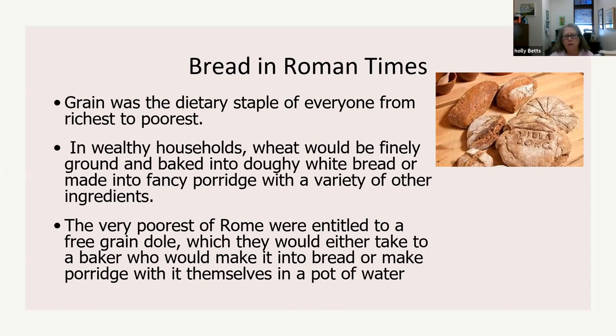The very poorest of Rome were entitled to a free grain dole. They could take sacks of grain to a baker to make bread, or make porridge with it themselves. They received 60 pounds of grain — enough to feed a man and his wife — once a month. The grain was imported from Egypt under Claudius in 58 AD. They had food subsistence programs, called the grain dole.